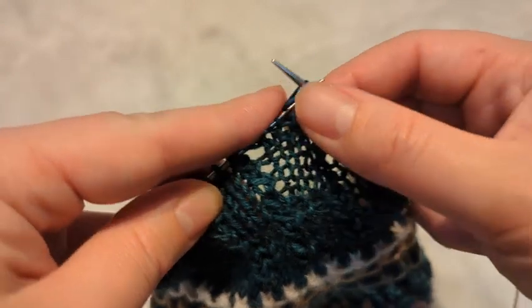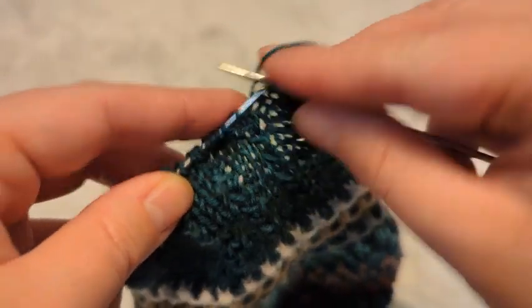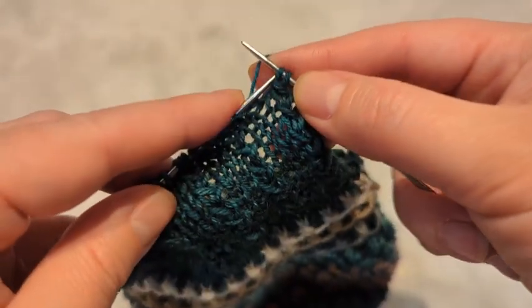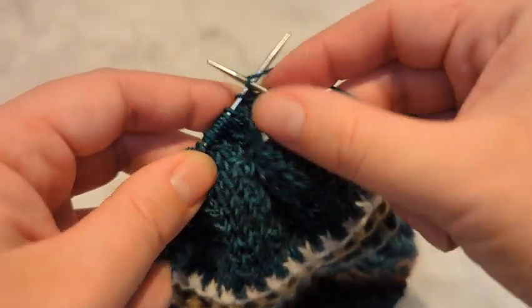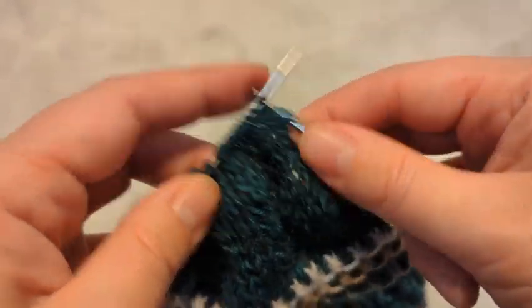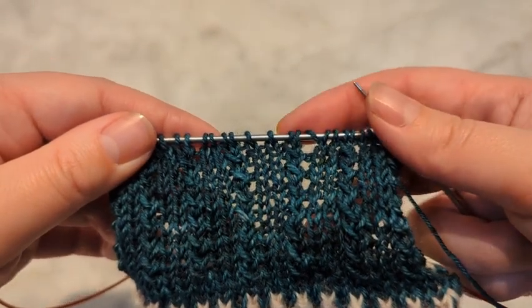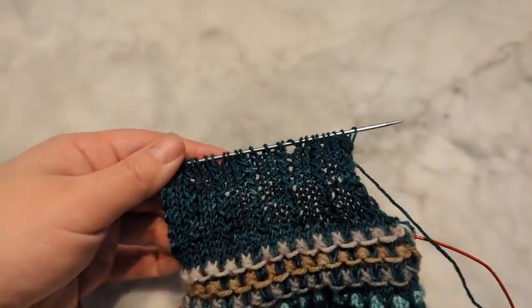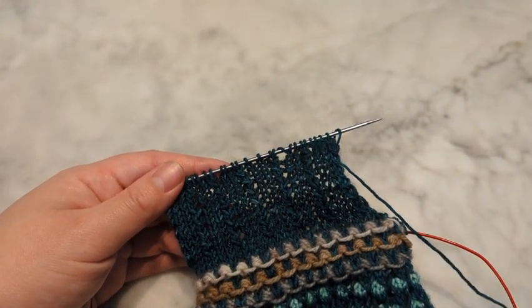Knitting backwards is challenging on camera — my hands are very awkward when I'm wrapping them around the tripod. You knit all the way to this end, and then you're there. Something bad happened here; I'll fix it. Keep going until you finish your heel flap.